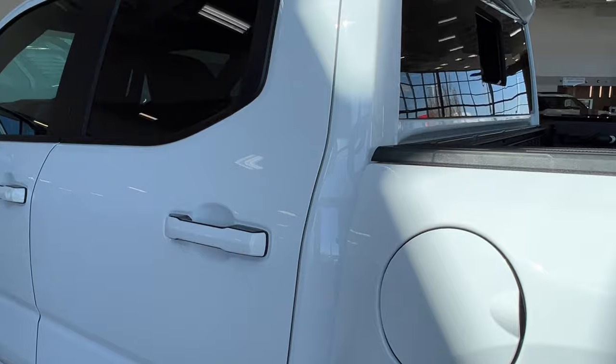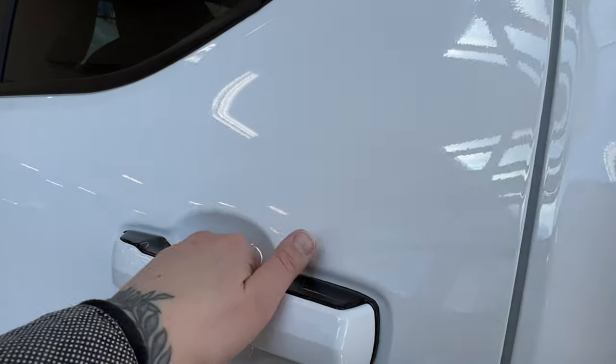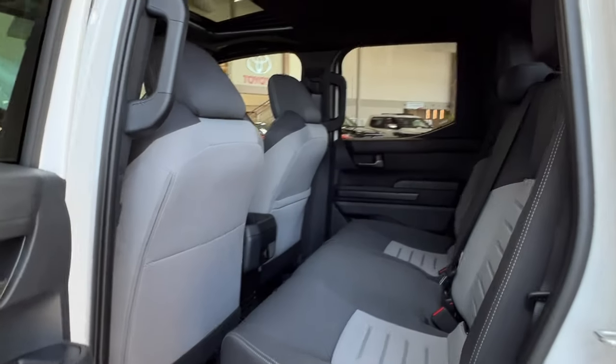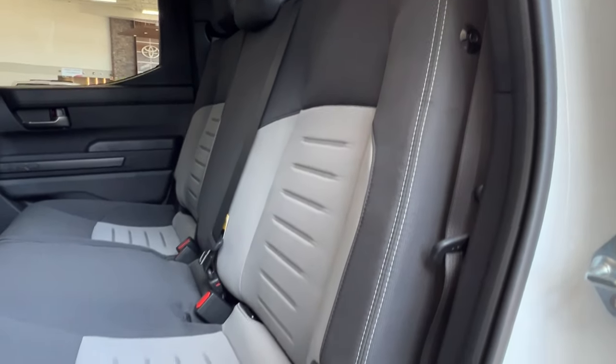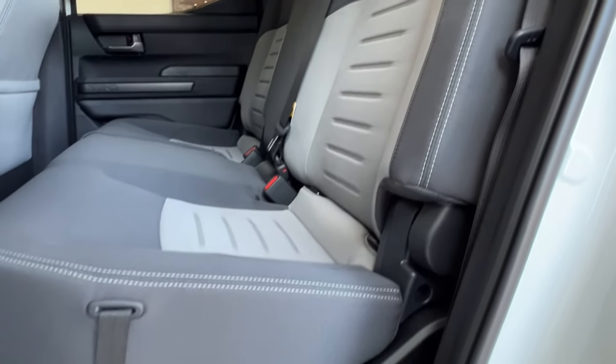Next, let's take a look at the inside. The interior upholstery is a dual-tone black and gray cloth, with a light gray, almost white, stitching for some contrast.